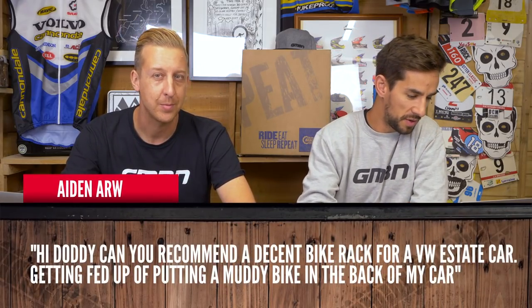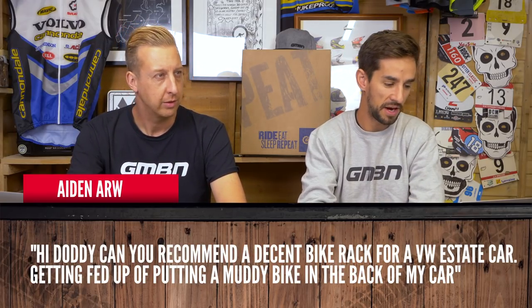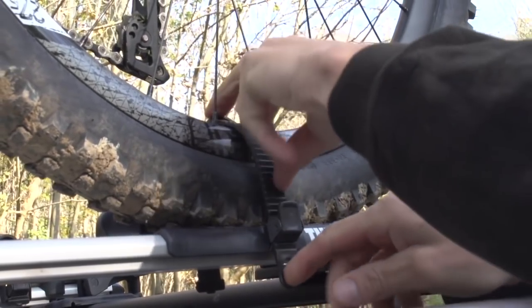Next up, Aidan ARW asks: can you recommend a decent bike rack for a VW estate car? Getting fed up putting a muddy bike in the back. I've got one of those — I feel your pain. You've got a roof rack on yours, haven't you? Yeah, loads of options. I've got those Thule roof guards, the roof racks and the bike racks, which I find is good, but the problem is instead of getting the inside of your car dirty, you now get the top and back dirty.